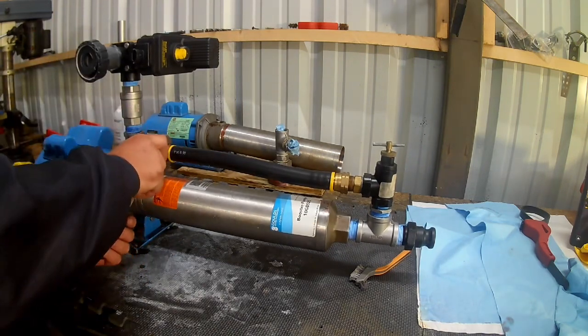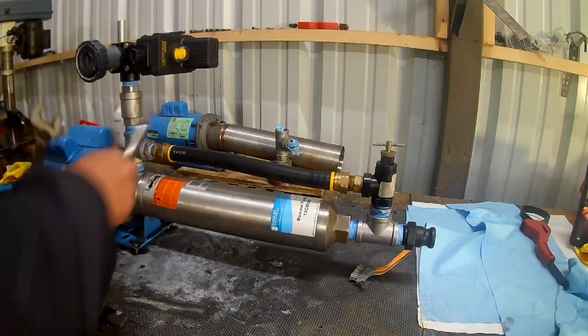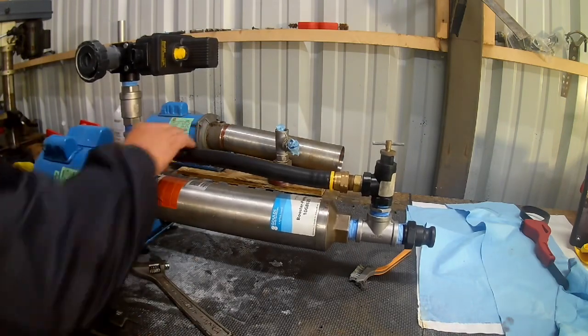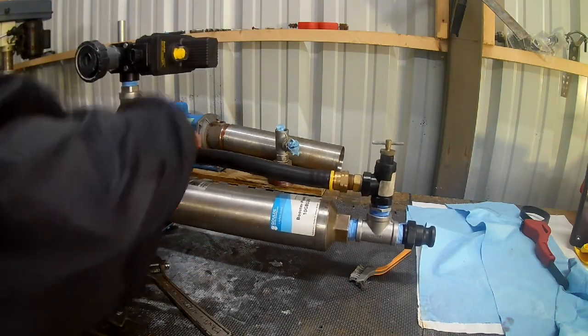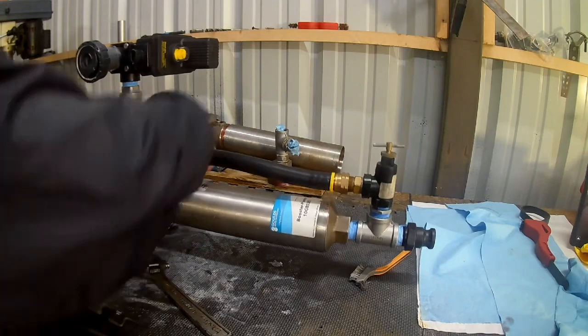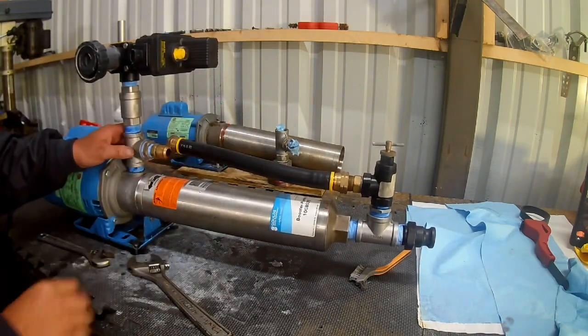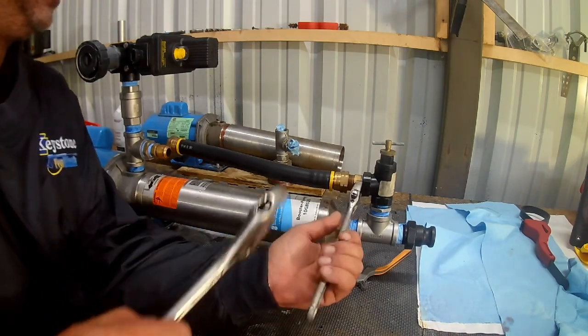You're not cutting a hose, just unscrewing this here. We're not going to disturb any of this stuff at all. This is the only threaded fitting that we're disturbing. You seal up, do a tight fitting — same thing here and same thing from here.